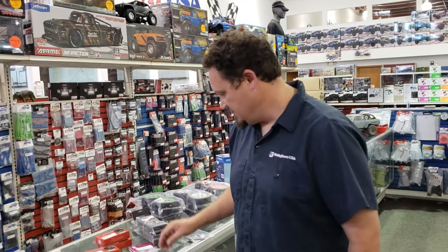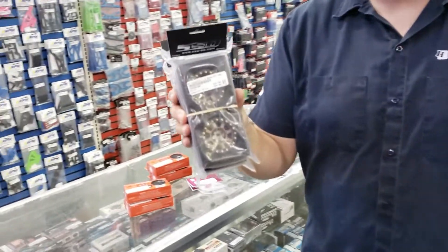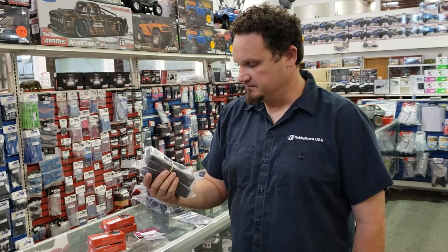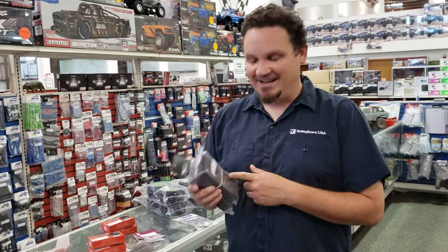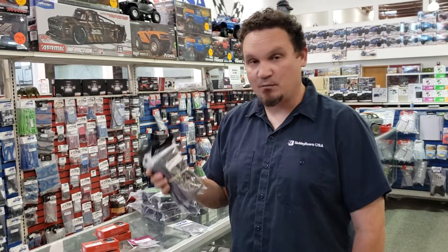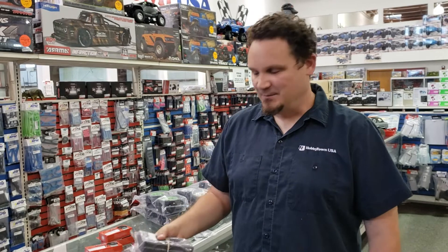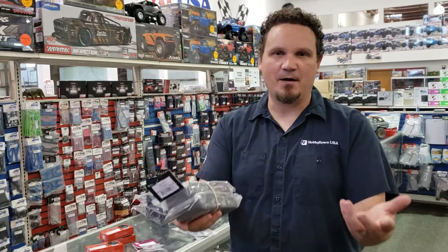They come in these cute little boxes. We got in some more SSD wheels — we've been selling SSD wheels like crazy. These are the 1-9 Assassins. Full disclosure, I ordered these for myself and then changed my mind; I decided I want black. So the bronze ones are here — buy them so that I look smart. That's all I ask.